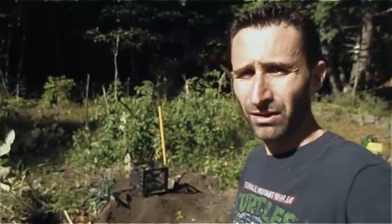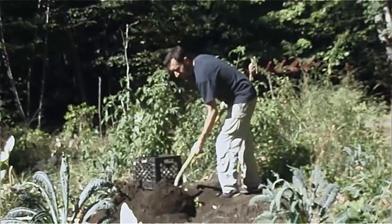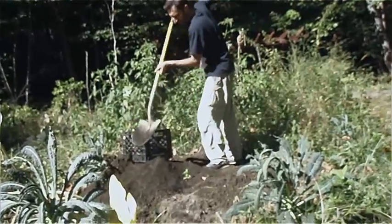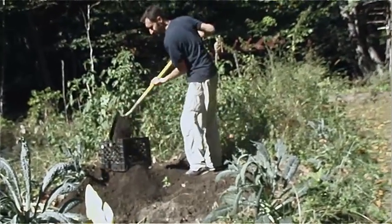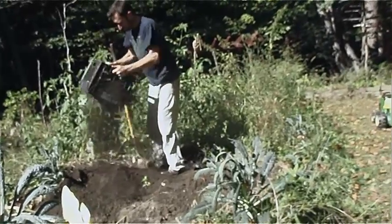I figured I should get a screen to sift through the dirt, and I have some screen on the side of my property. On my way over there to pick it up I found an old milk crate, and the holes on that seemed just about the right size. So I brought that back, shoveled dirt right into there, and shake it around a little bit.